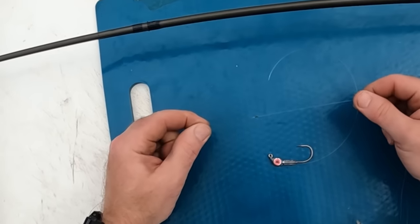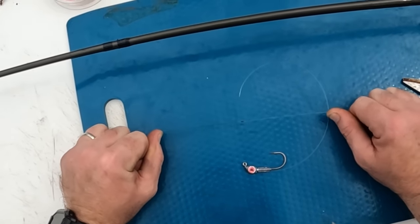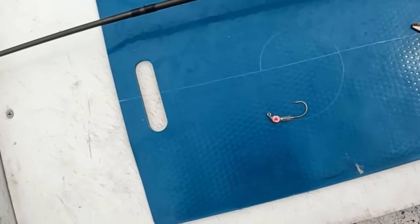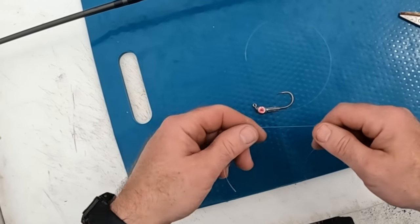Super simple, super easy knot. Super strong. Haven't had it fail me yet. Wanted to share that with y'all. And I'll go ahead and show y'all how I tie my jig head on as well.